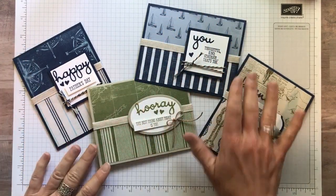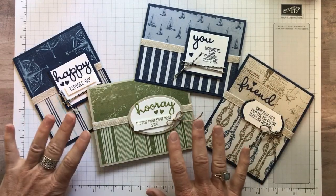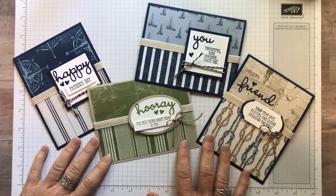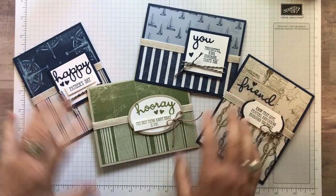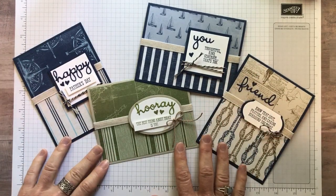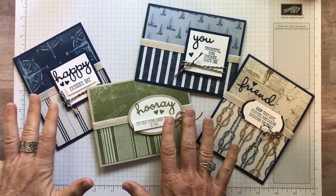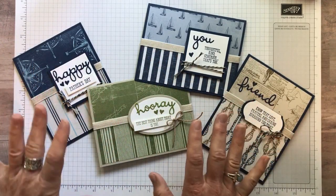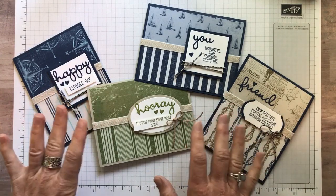When I saw this Come Sail Away Designer Series paper in our 2019-20 Annual Catalog, I knew obviously it's going to be perfect for those kind of manly masculine cards. So I combined the Come Sail Away Designer Series paper with an awesome stamp set and die set.